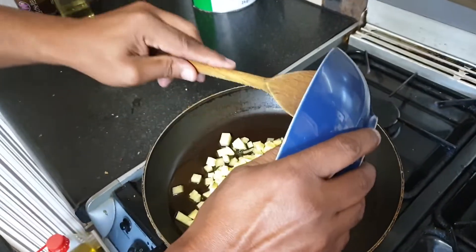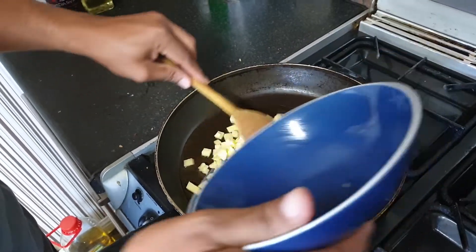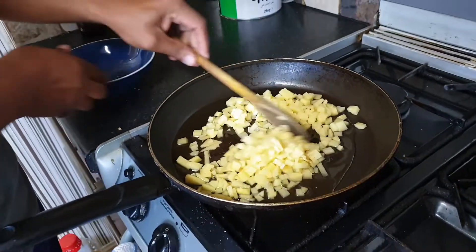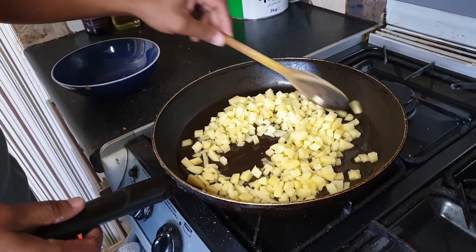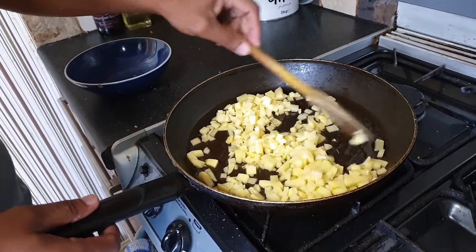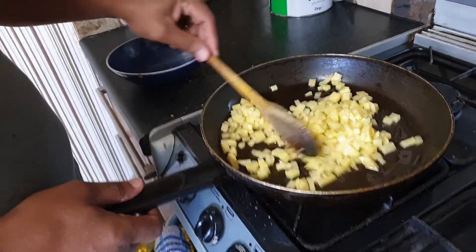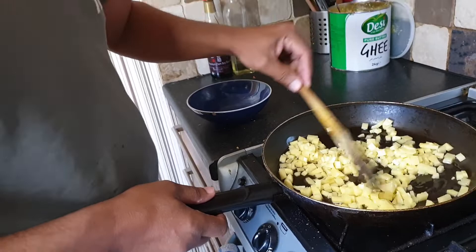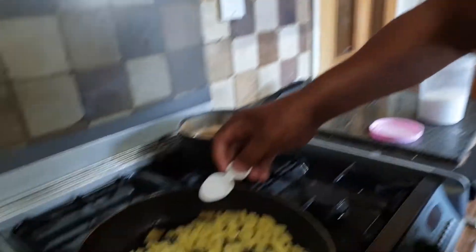I will put it in a little bit. We will put it in 5 minutes. Half teaspoon salt.